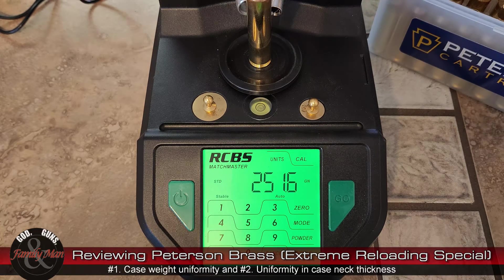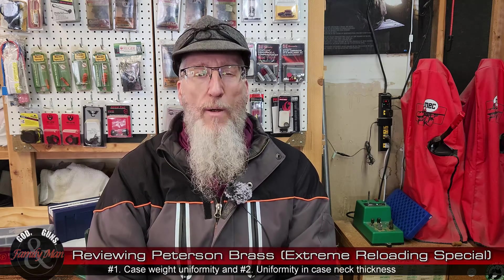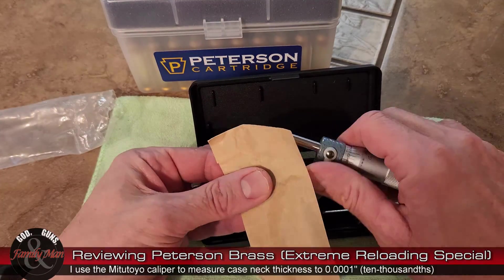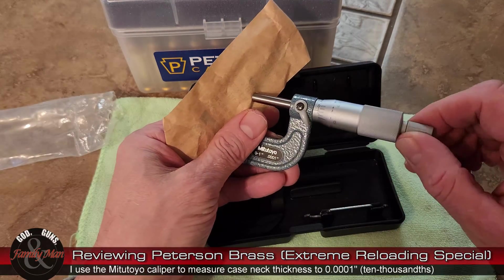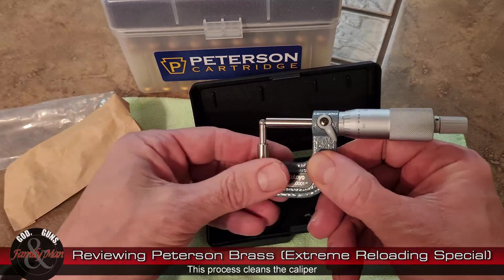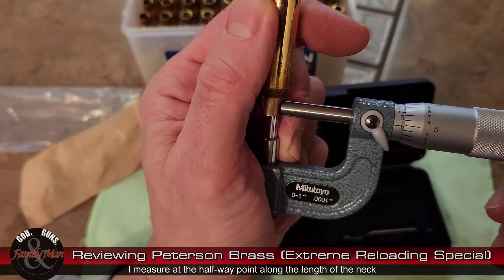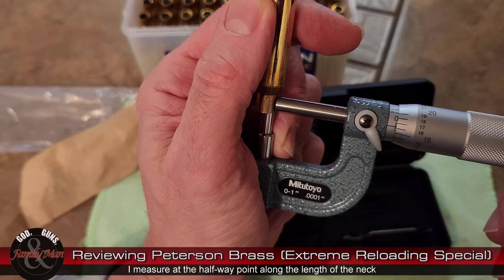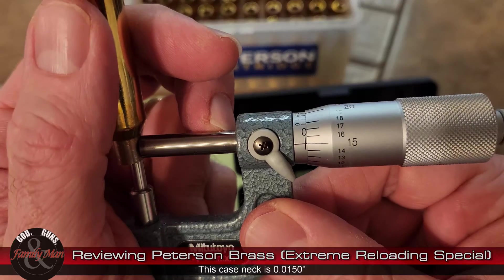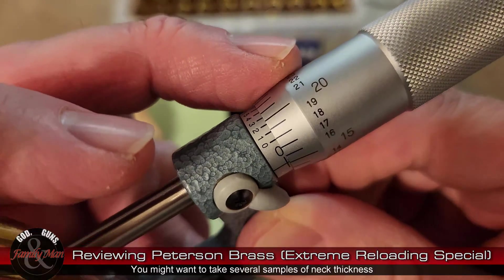The second criteria I'm looking at is neck thickness — specifically uniformity of neck thickness. I look at these two in particular because case weight relates pretty strongly to case volume. I know there are folks who like to weigh the volume of water a case can hold, but that has never worked out very well for me because it's not a very repeatable measure. The case neck thickness is also a very important measure because it tells us how uniform the neck tension will be applied when I finally load those rounds.